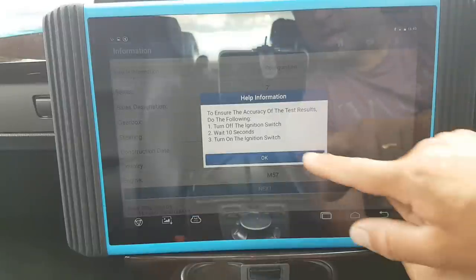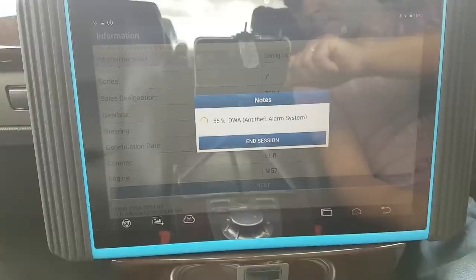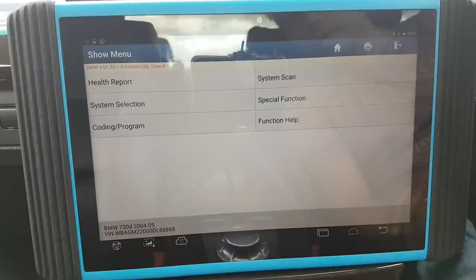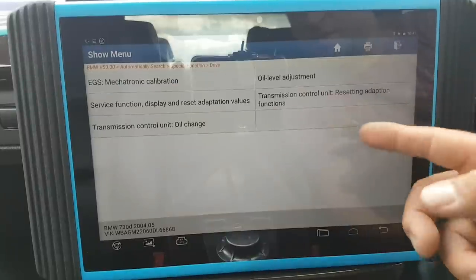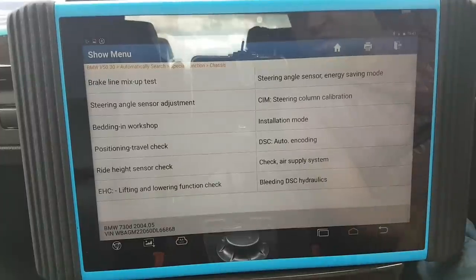It should take me to the main menu. I never take the 10-second caution screens seriously unless I'm doing something critical — I skip them. It reads the data — quite quick. Very similar menu to the other ones. System selection is self-explanatory. Special functions — you've got drive, chassis, body, all these options there.